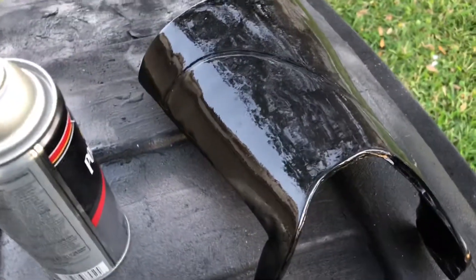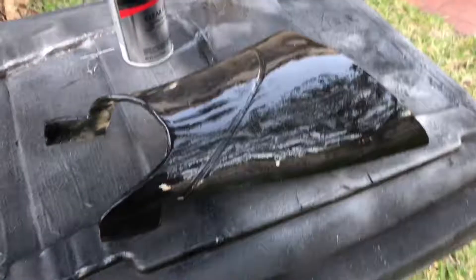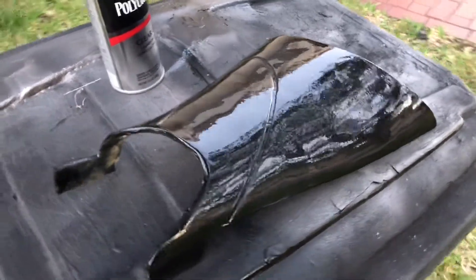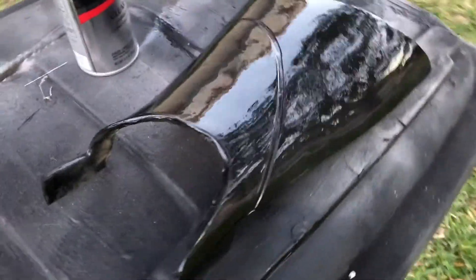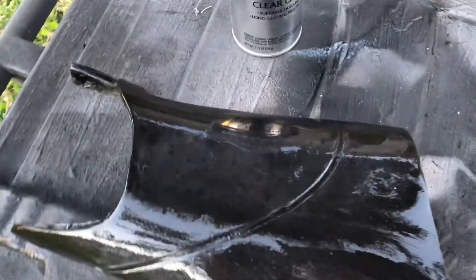Now if it doesn't smooth out completely to your satisfaction, let it dry for about a week. After about a week you can go in with some 1000-grit sandpaper and then some polishing compound, and you can really make these things look like glass if that's what you're looking for.